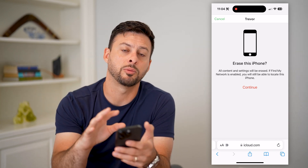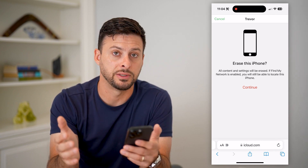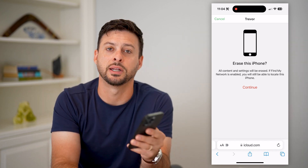It will download everything from your iCloud onto that iPhone and it will be as if you never erased it in the first place. Hope this helps. If you have any questions, leave them in the comments down below and we'll catch you on the next one.